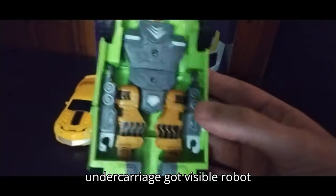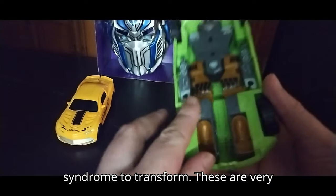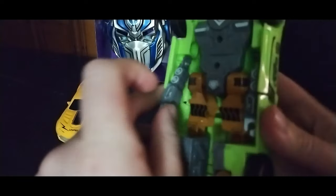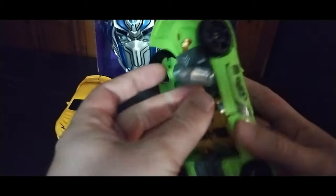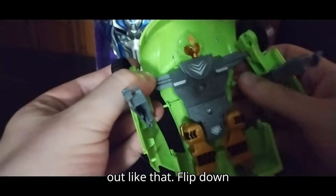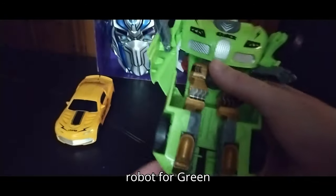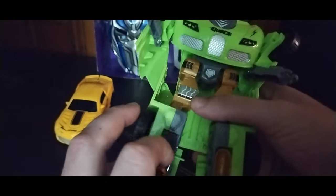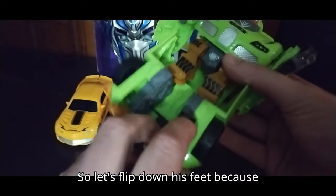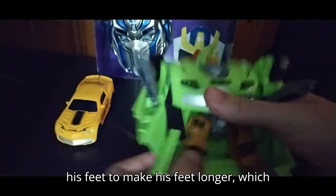Let's look at the undercarriage. We got visible robot head, arm syndrome, and feet syndrome. To transform these is very simple. You're gonna flip these arms out like so, disconnect them like so, pull them out like that, and flip down this to form the chest of the robot. For Quick Knight green, let's flip down his feet and we can raise his feet to make them longer, which is optional.